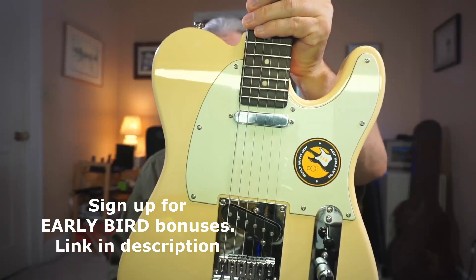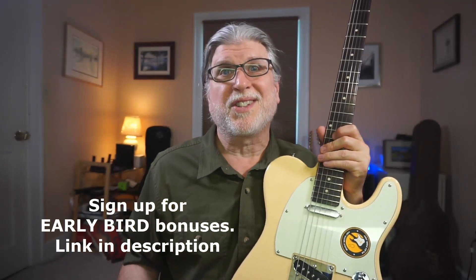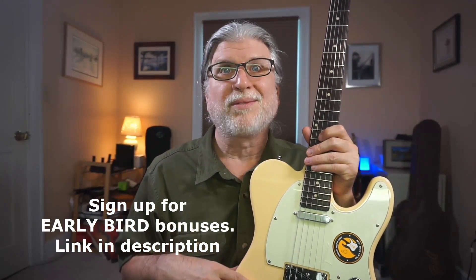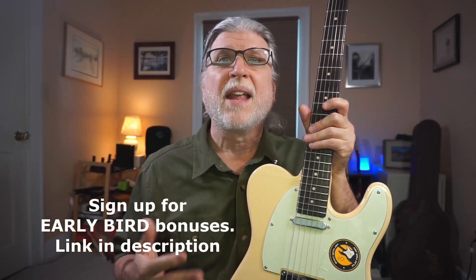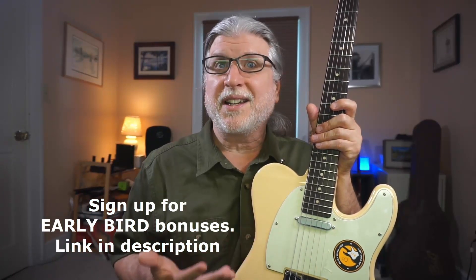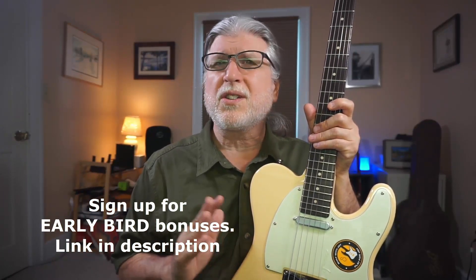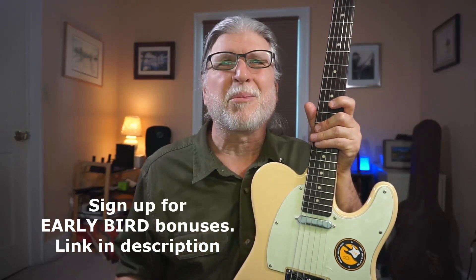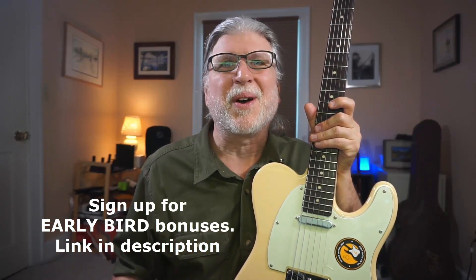If you want a shot at winning this Larry Carlton guitar, plus other bonuses as well, sign up for the early bird list for my membership relaunch below. There's no obligation whatsoever. As a member, you'll get teaching and insights like this, plus courses, songs, and even monthly live coaching where I'll answer your questions. Just click the link below to sign up. See you on down the road.